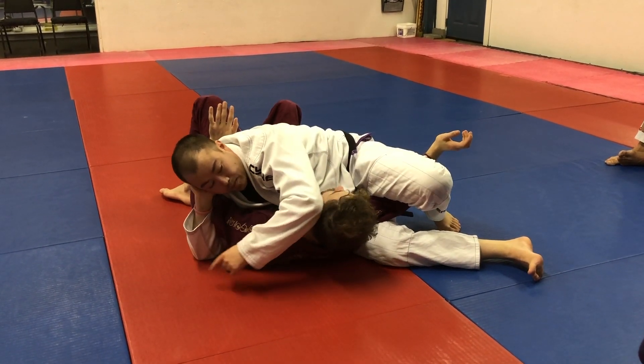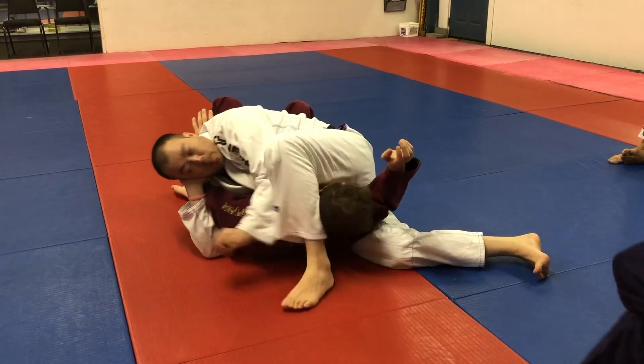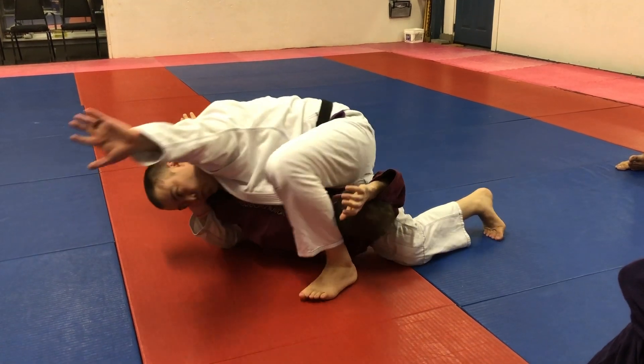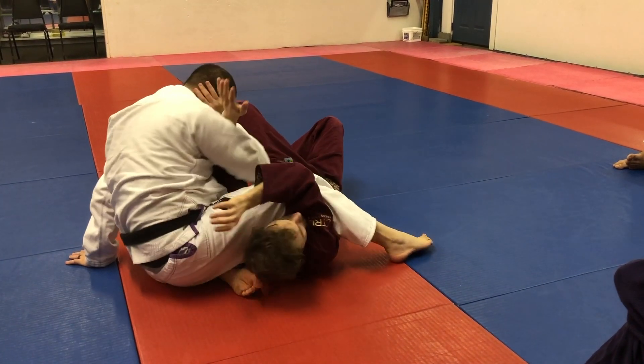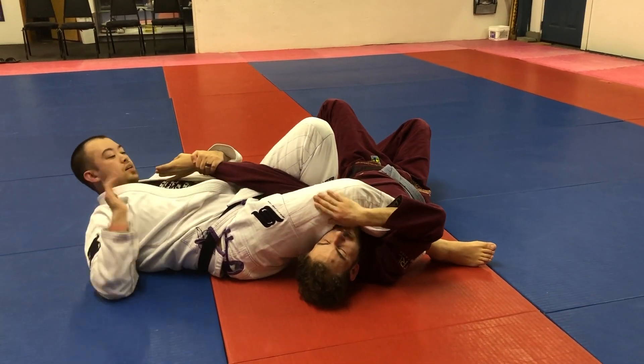The last one — I'm going to move around for the arm bar. And if you notice, this hand never let go of my ear. I step over, switch this knee to the floor, this knee moves up, and I twist. My hand never moves from my ear. I slide back and finish the elbow.